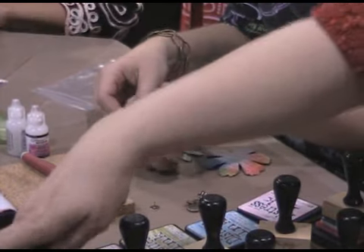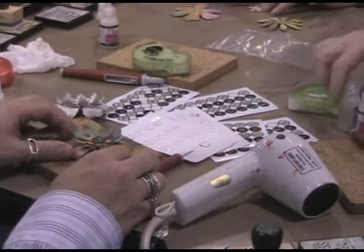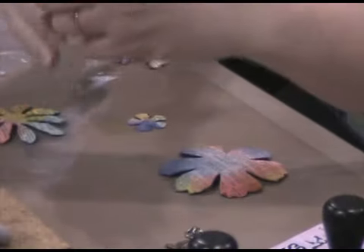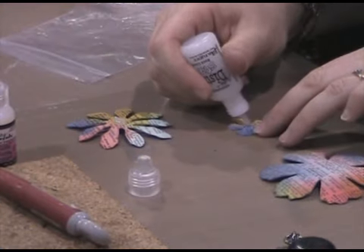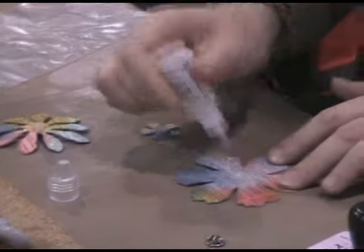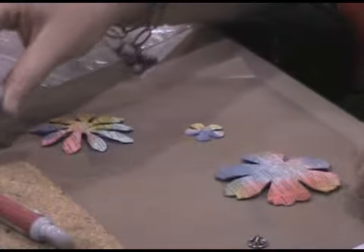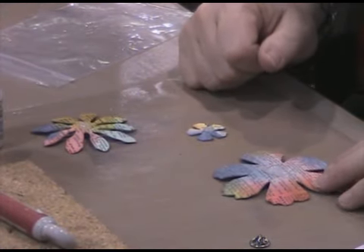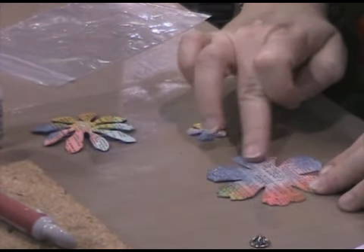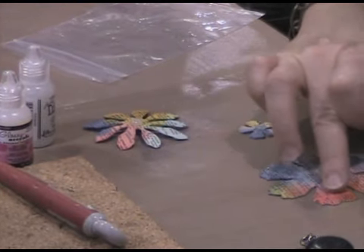Once all of the flowers are done, we're going to add a little bit of nostalgic shimmer. Take the Rock Candy Distress Stickles and put a blob in the center of each flower, then spread it out all the way across with your finger. The cool thing about Distress Stickles is that it's a mica-looking glitter — not your typical Mylar glitter — so it adds a whole different element. When you apply it, spread it out really thin over the whole thing. The thinner it goes on, the better it's going to look; too thick and you'll get a frosted look.